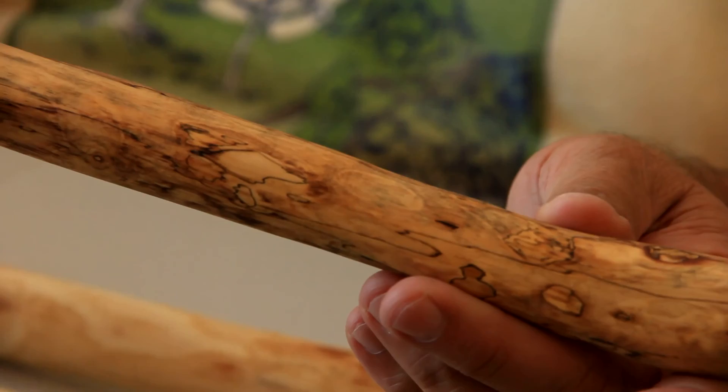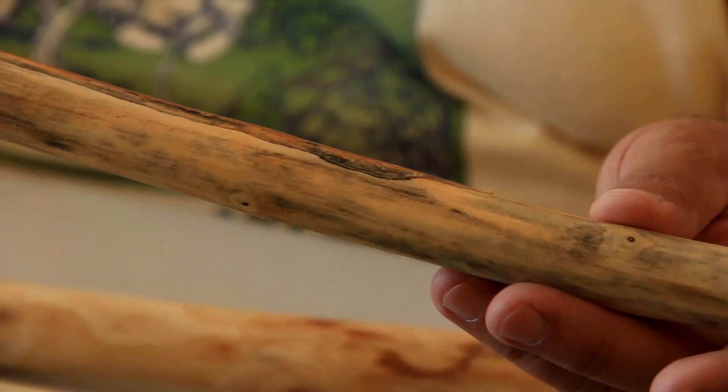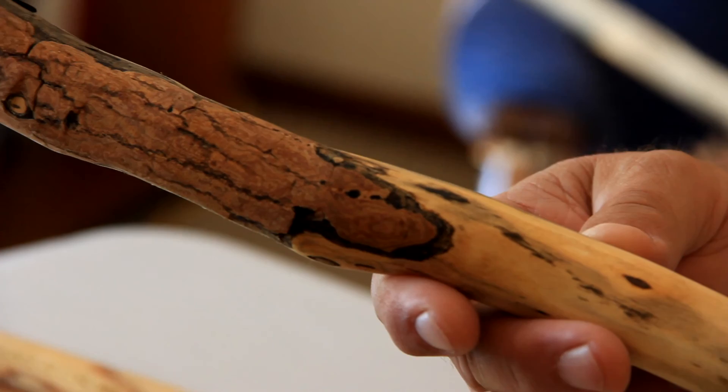I use every kind of found wood there is — stuff that's just dead, laying in the woods someplace. I'll pick up aspen, or tamarack is another one that I like. Tamarack is nice because it's very straight, and when it dries out, it always has a crack in it. I use some filling compound that I can color and put in there, and it gives the stick a nice little decoration as well.